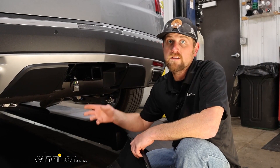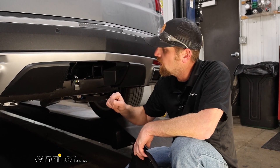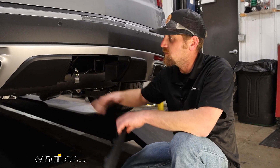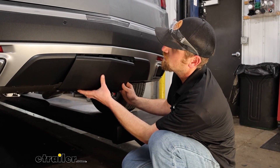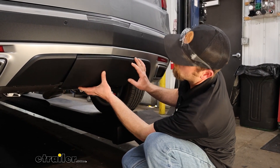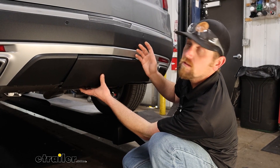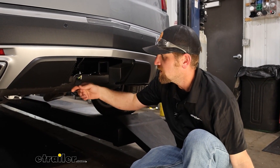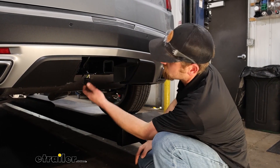One of my favorite parts about this wiring, just like the hitch, is that when not in use, it's going to sit behind your removable panel and you won't even be able to tell it's there. It'll look completely factory. Then, of course, you pull the panel off and you've got all the room you'd ever need to get access to that connector.